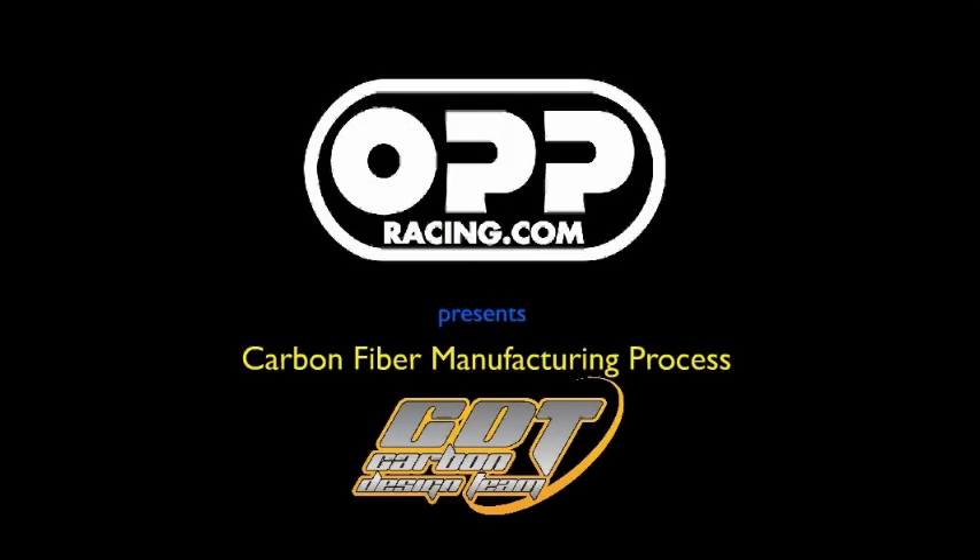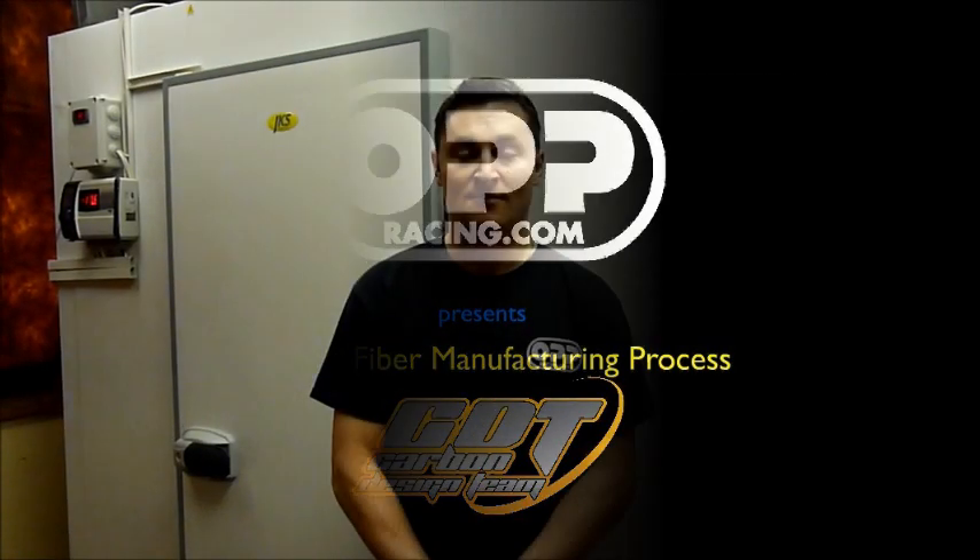Hello and welcome to OPP Racing's video on the carbon fiber manufacturing process, direct from the carbon design team. My name is Patrick, I'm from OPP Racing — we're the exclusive distributor for CDT carbon parts. We're here in Europe at the CDT factory.